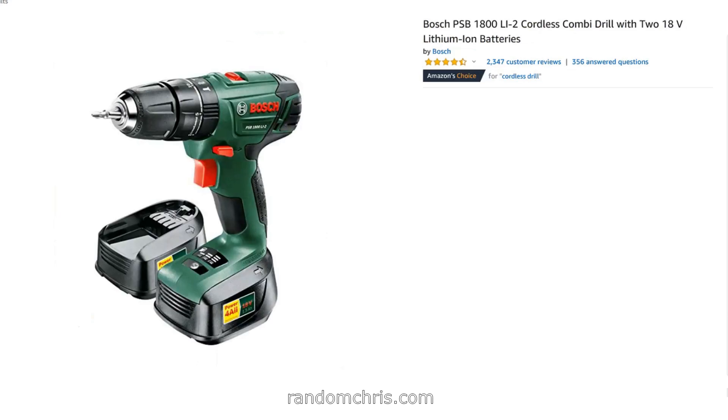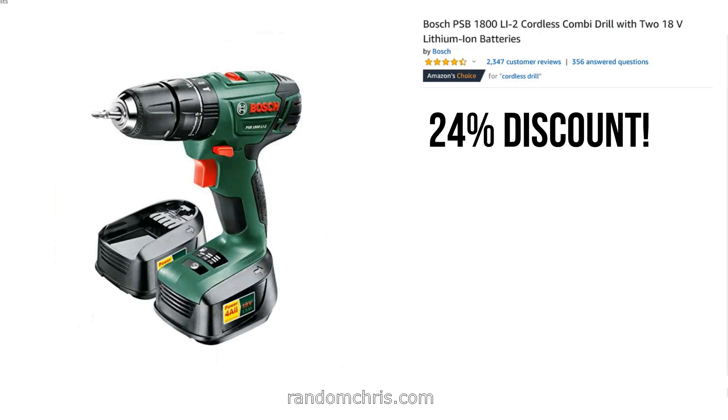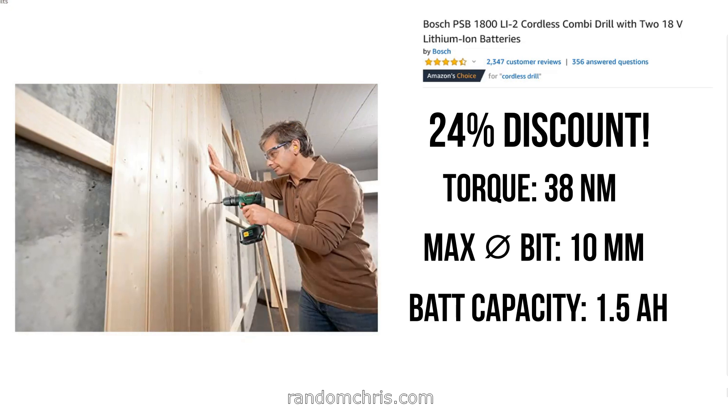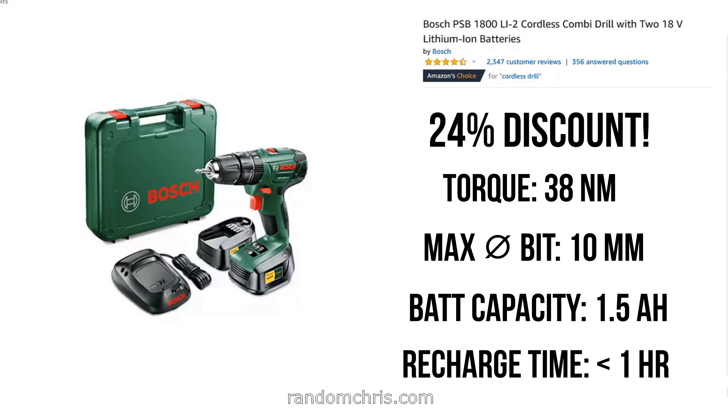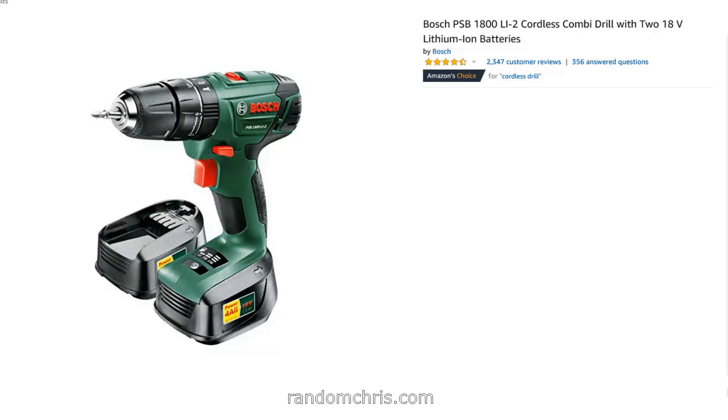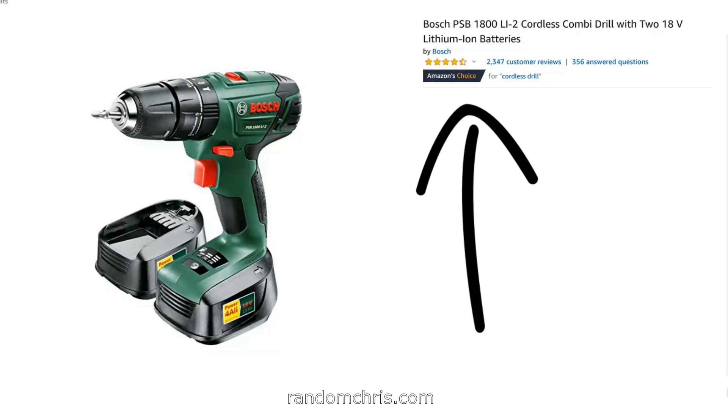Our next deal is on a Bosch drill — obviously a very well known and well respected brand — with a 24% discount, which is quite amazing given the brand name involved. This drill has a torque of 38 newton meters, so fairly similar to the Black & Decker. The maximum drill bit diameter is also 10 millimeters and it has a 1.5 amp hour battery, exactly the same. The key difference here is that the battery can be recharged from flat to full in less than one hour — quite a game changer, meaning you'd very rarely be waiting for a recharge. This drill is a tiny bit more expensive than the Black & Decker, but if you're going to be using it more professionally then this is a better deal. Click the link to see the latest price on Amazon and read the excellent user reviews.